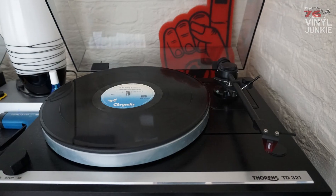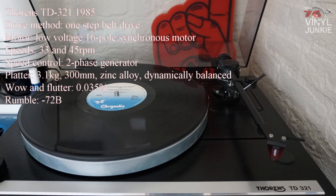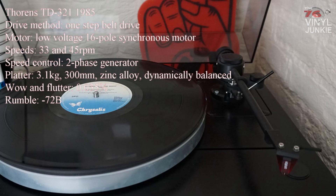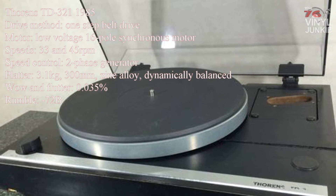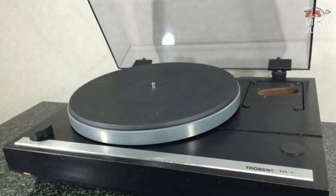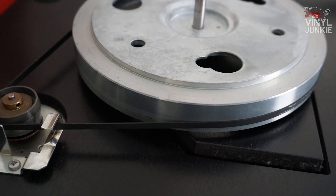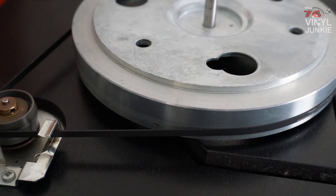I've only had the Thorens for a couple of months and I found it by sheer luck. The TD321 is a turntable that comes without a tonearm — it's a manual operated turntable but without an arm, so you have to mount the arm yourself. The biggest difference between this one and the JVC is the drive system. The Thorens is belt driven, which means the platter is spun by a belt, whereas with direct drive the platter sits in the motor — that's why it's called direct drive.